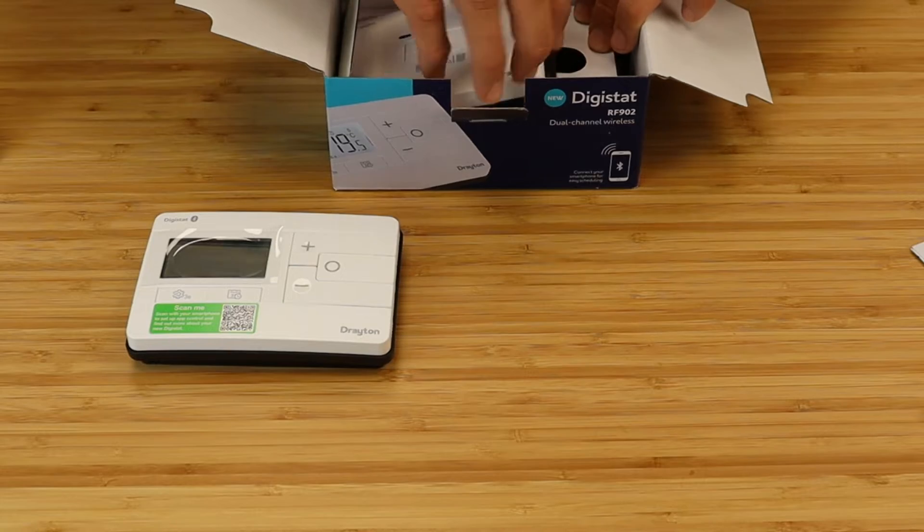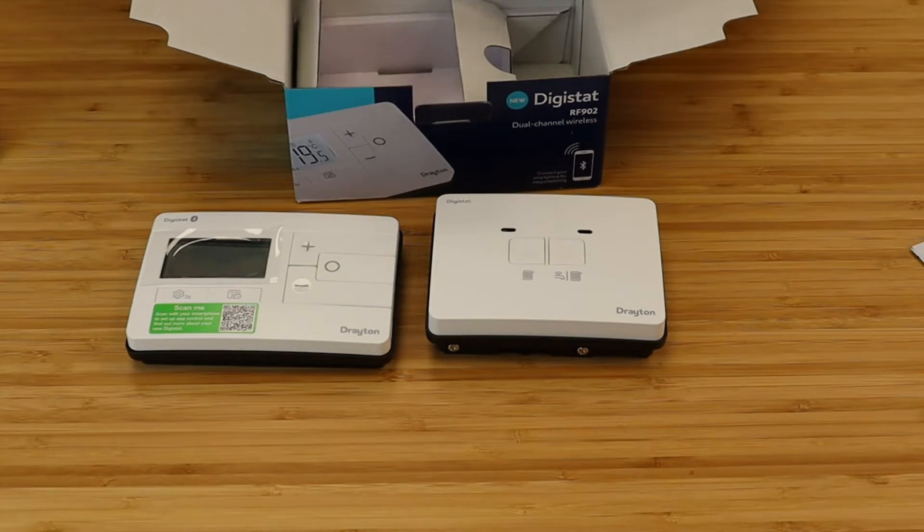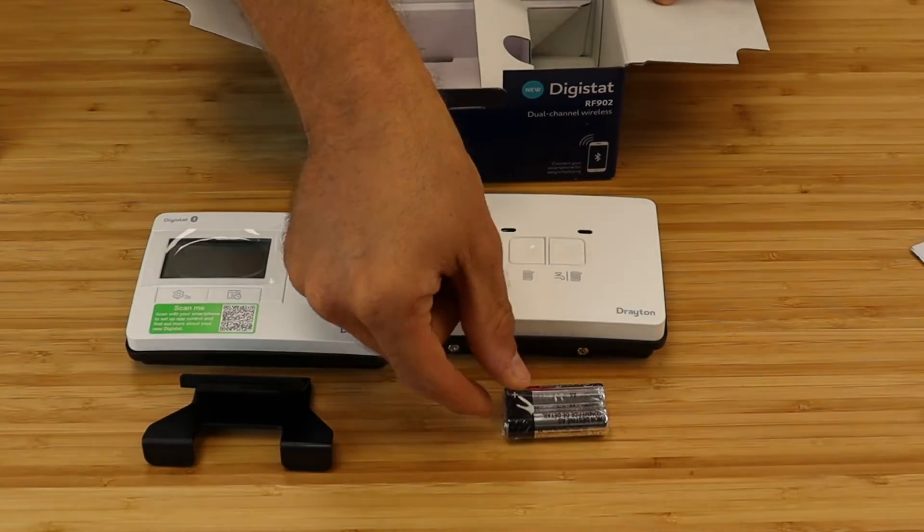In the box you get the RF90T wireless thermostat, the dual channel wireless receiver with backplate, a set of batteries and the table stand.